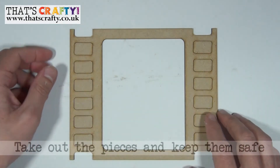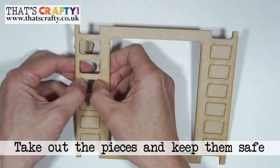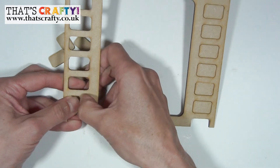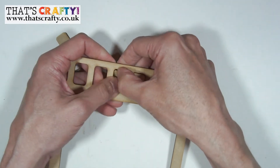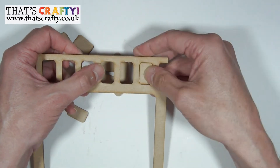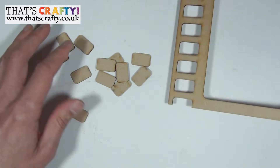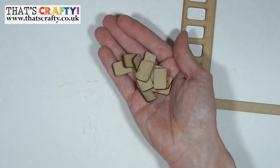Now bringing back the film strip part, take out all of the tabs and pop them to one side. These will come in really handy if you want to add dimension to some of the pieces you're actually going to put into the box frame — I'll show you what I mean by that a little bit later. So you have your film strip ready to stick onto your back plate; just pop all of these elements aside and keep them safe.